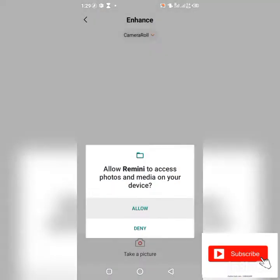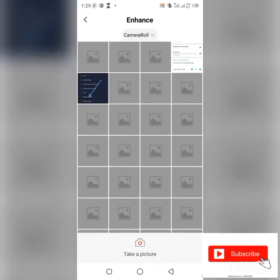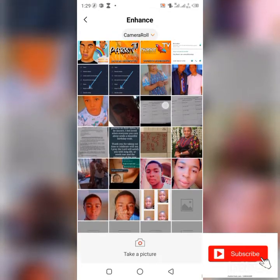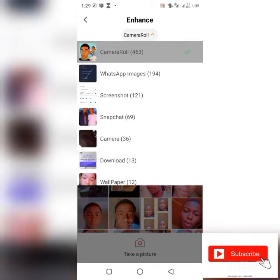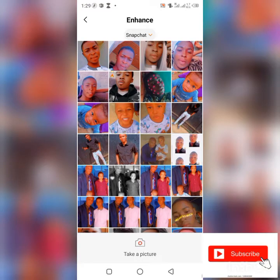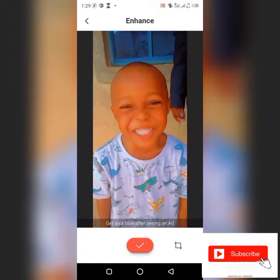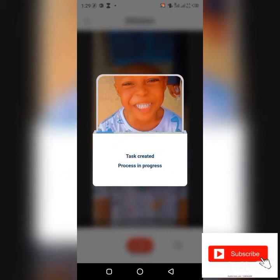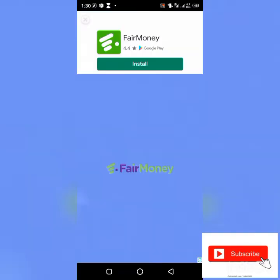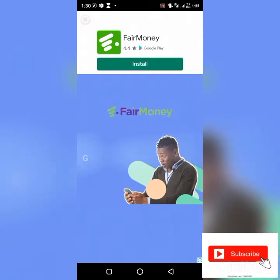Allow the permissions. I'm doing it for the first time so after that you get the chance to select your picture. Click on this mark to enhance it — it's as easy as anything. An advertisement is going to pop up, make sure you watch the ad so your task can be completed.